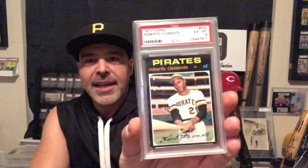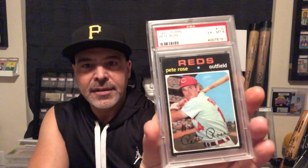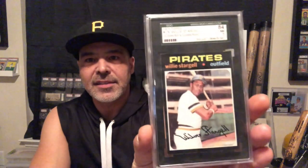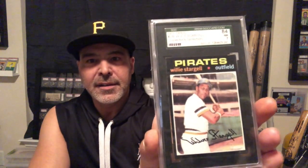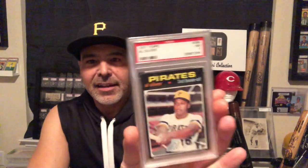Roberto Clemente. Pete Rose. Got a Willie Stargell — that's a PSA 6, and I have a SGC 7. Lou Brock — one of the first cards I ever had graded, actually, way back. Al Oliver.